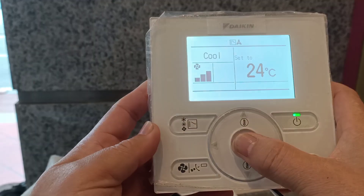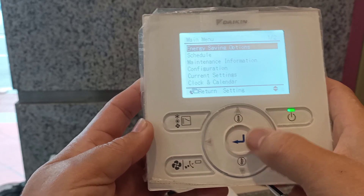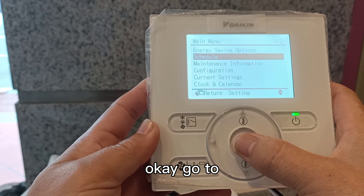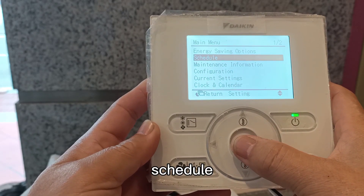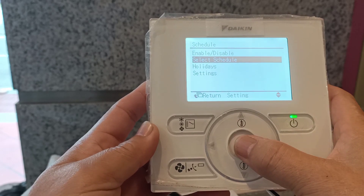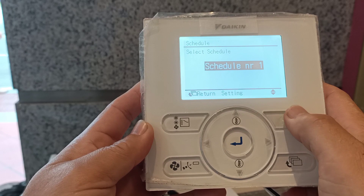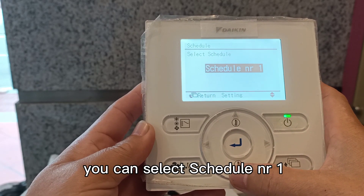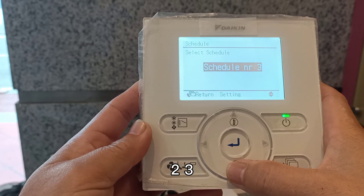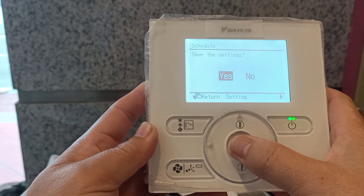Press the menu button. Go to Schedule. Select Schedule — you can select Schedule NR1, 2, or 3.